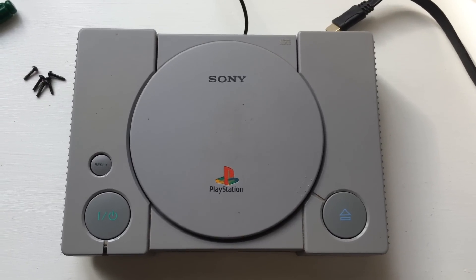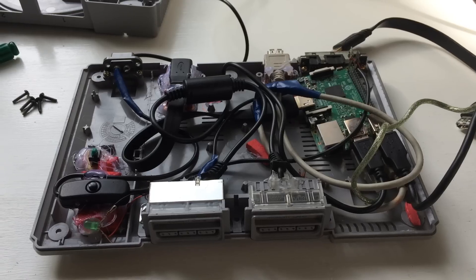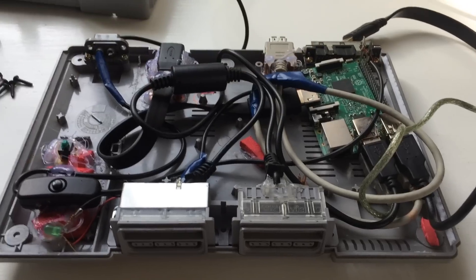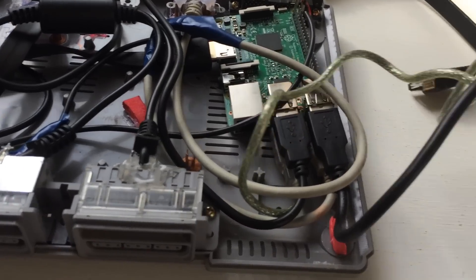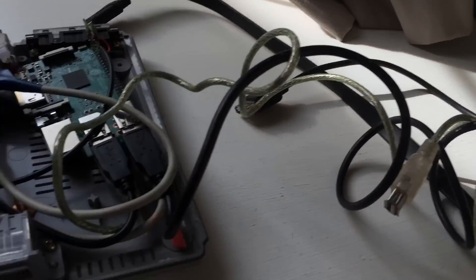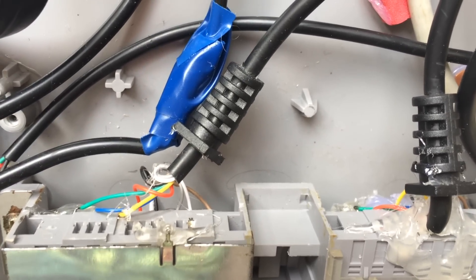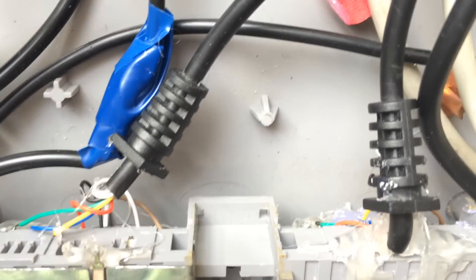Now let's check out the inside. We've got the USBs that were in the disk drive over here. Then we've got the controller ports, and on the other side of the controller ports I have wired the USB adapter. I've taken the pins off the USB adapter and put them into the pin holes of the controller adapters.